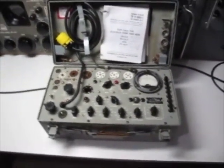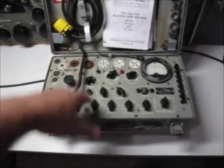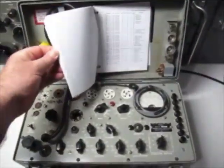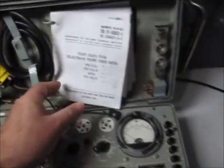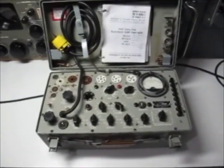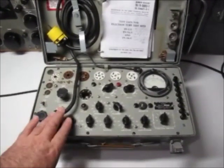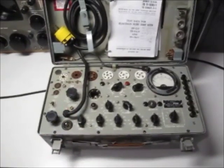So that's the tube tester once it's opened up. You have the base section which has all the electronics, and the upper lid with a few adapters, pin straighteners, and there's actually a book in here which tells you exactly the settings for the tube tester. The mains lead here — this tube tester only runs off 110 volts, so if you're living in a 240-volt country, you'll need to use a 240-volt adapter.